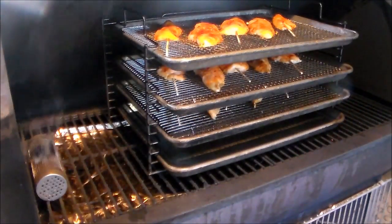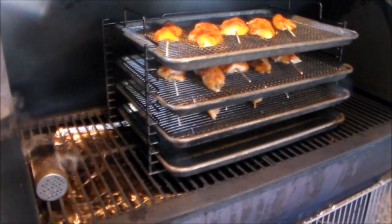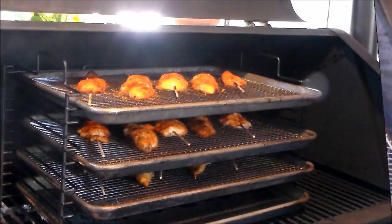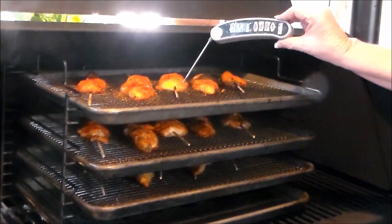We're 10 minutes in and our meat temperature is 120 degrees. I like it to be around 170, and USDA safe is 165, so we'll give it another 5 to 10 minutes. We're going for a target temperature of 165 to 170.